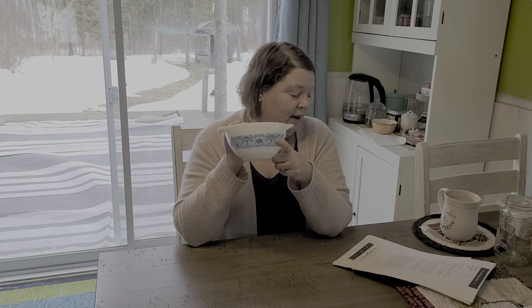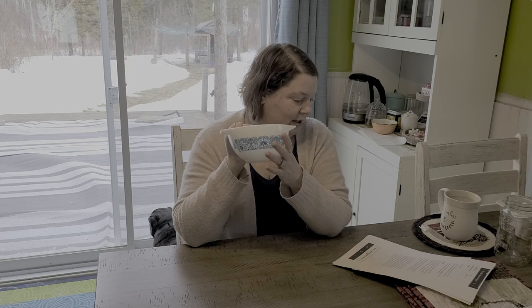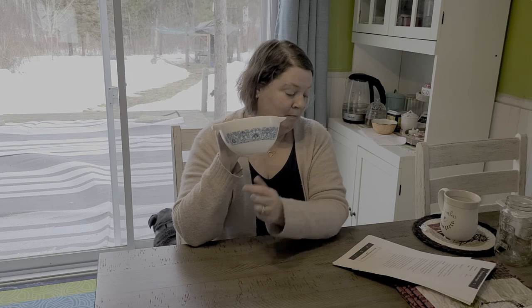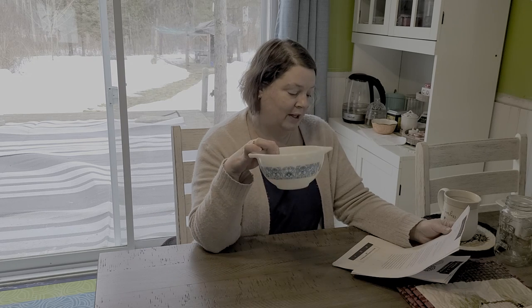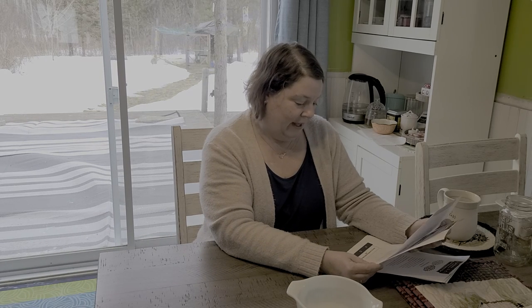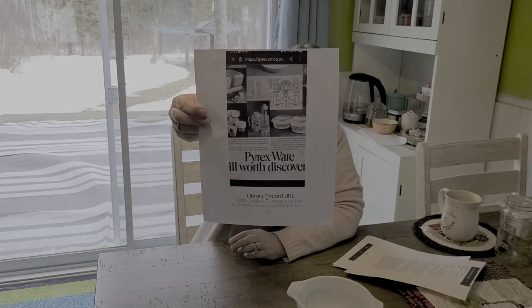This was released in 1969 in honor of the Apollo 11 moon landing, and it actually was in McCall's magazine. Apparently this was going to be the next big thing in kitchenware - blue was very popular that year, and that's why they were saying it was going to be so popular. Apparently the picture showed this sitting on top of the moon surface with the earth in the distance - that's how they advertised it. They came out with the Cinderella bowls and a three-piece baking set.